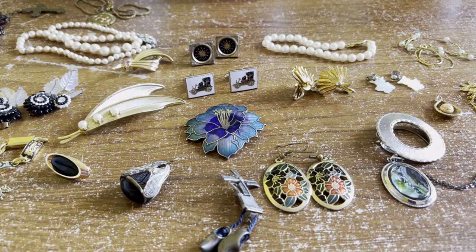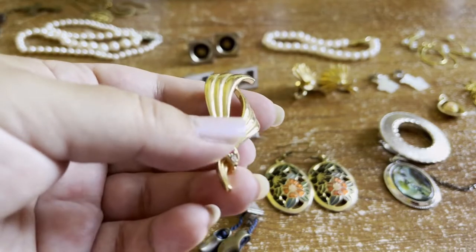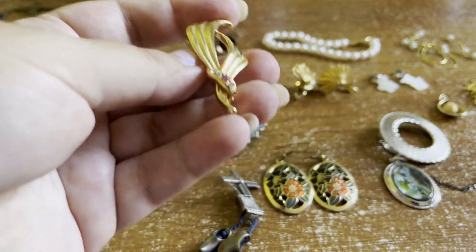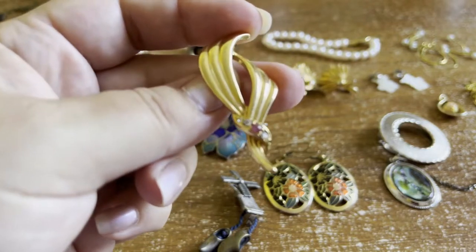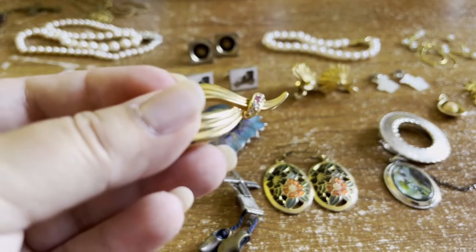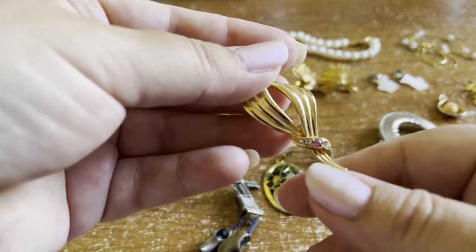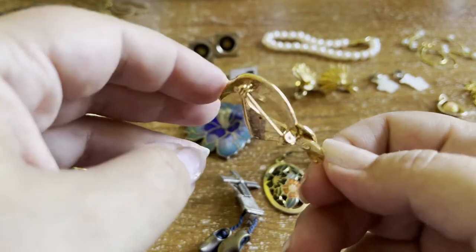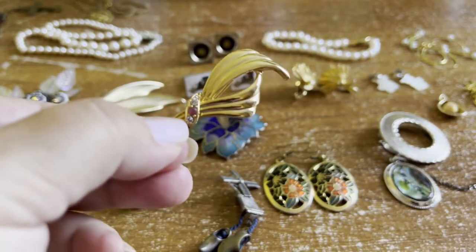We've also got this brooch — no markings, nice gold tone with little stones in the middle which all appear to be present. It's a nice classic piece but nothing particularly special or different from many other costume jewellery pieces.